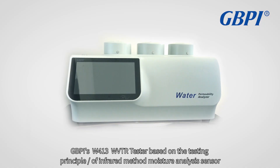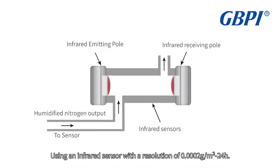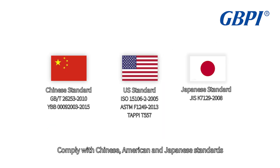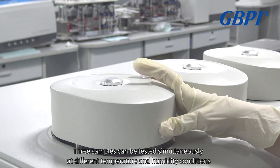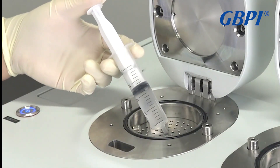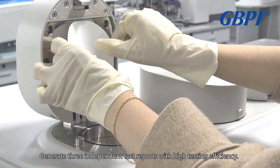UVTR Tester based on the infrared method moisture analysis sensor, using an infrared sensor with a resolution of 0.0002 G/M² per 24H. Complying with Chinese, American, and Japanese standards, the W413 has a free-standing three-chamber design. Three samples can be tested simultaneously at different temperature and humidity conditions, generating three independent test reports with high testing efficiency.